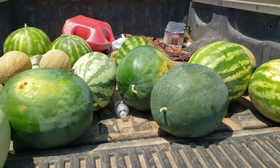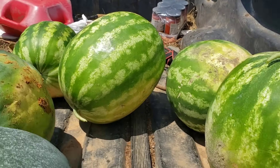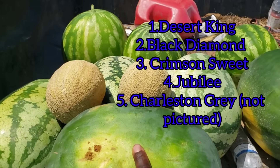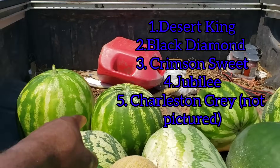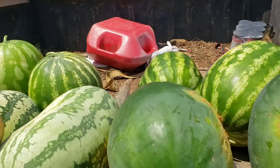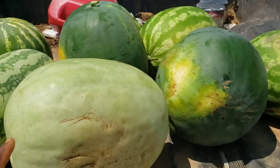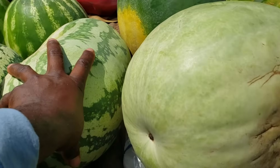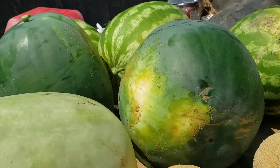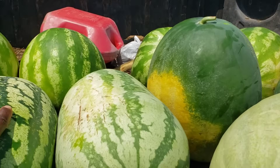Go ahead and save yourself some seeds. He has five varieties out here — Desert King, Black Diamond, Crimson Sweet, Jubilee, and one more I can't think of right now. You can't beat the price on these watermelons. Of course, if somebody has to come out here and pick them for you, there's gas and delivery. But if you come out and pick them yourself, hey, just come on out and get them.